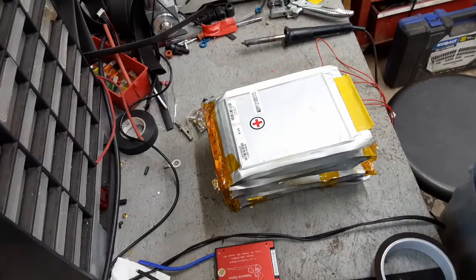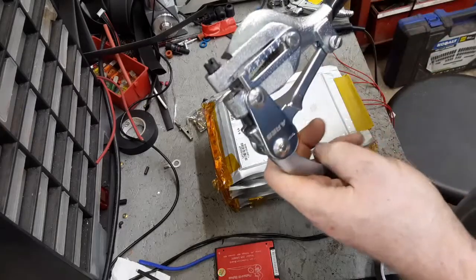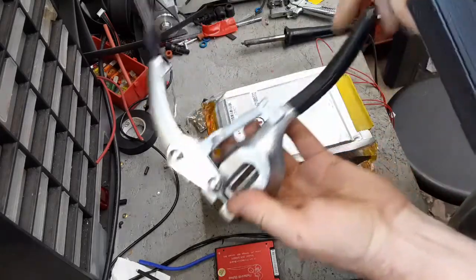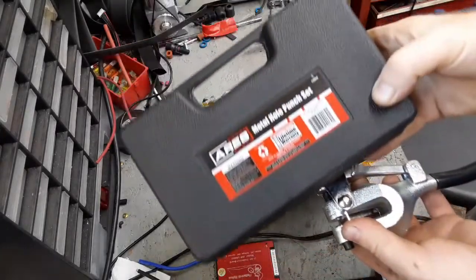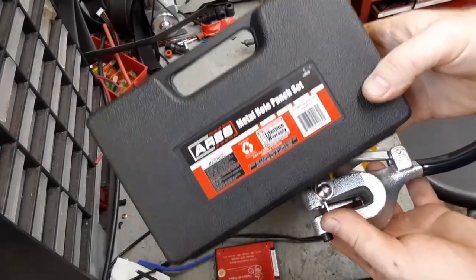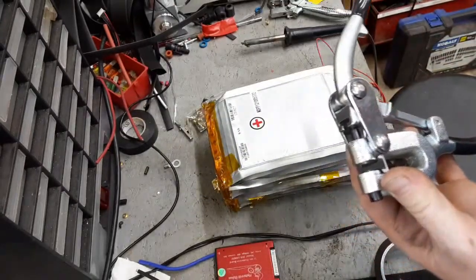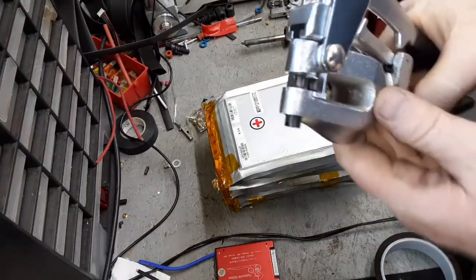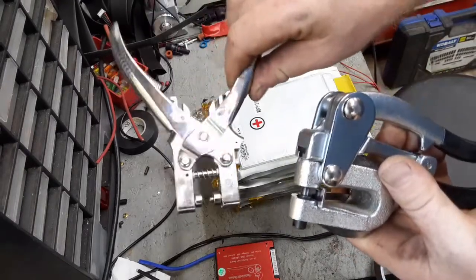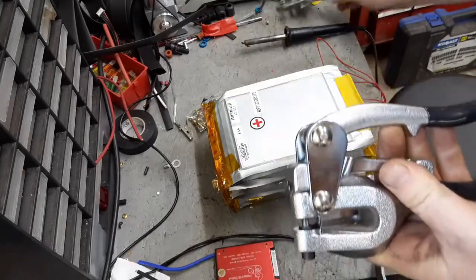What I found instead is a sheet metal punch. This is made by a couple different companies and they all look about the same. This one is an Aries metal hole punch — I think it's about 30 bucks on Amazon, so it's not that expensive. I'm using it to punch the holes, and then I'm using the broken one to crimp the grommets in.